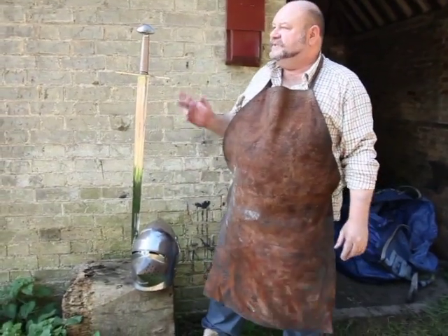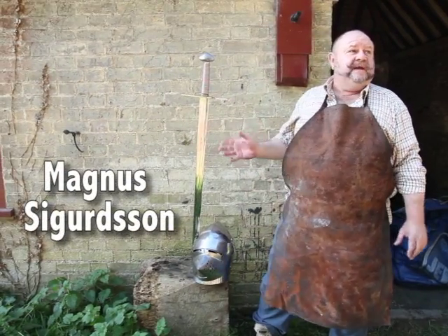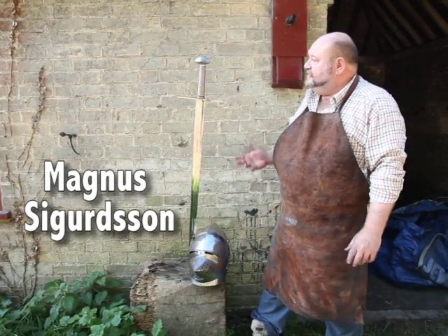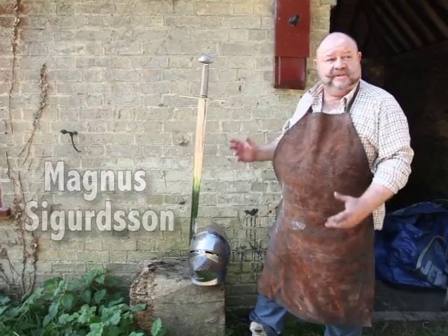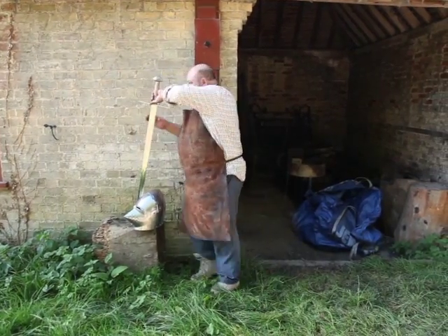This sword is a replica of a sword that's in the Fitzwilliam Museum at Cambridge. It's nearly finished — all of it was made here in this forge. It's all traditionally made, hand forged, hand tempered, no machining at all. It's an early example of a hand and a half sword.